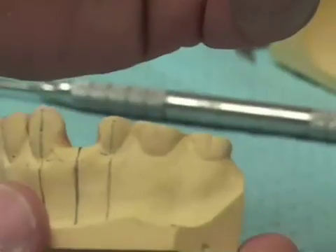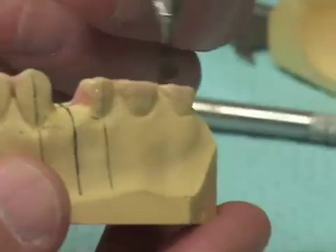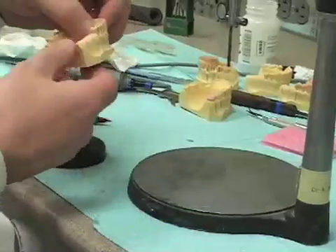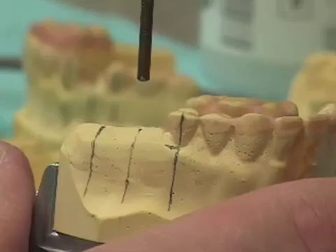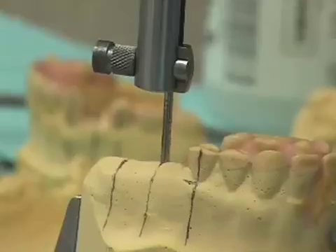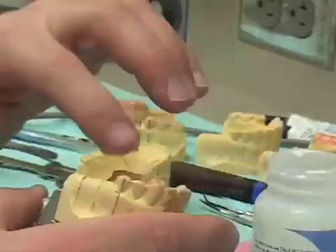We've got our blockout pretty well complete. What we'll do next is proceed to adapt our triad material for the fabrication of our x-ray guide. At this point I could replace the cast in the surveyor table, lining up those little lines I had on the back of the cast to make sure it's oriented the same way. I now remove the 2.8 millimeter drill and place instead the 2.0 millimeter drill blank, which can then be oriented exactly right over the small depression I placed in the cast earlier. I'll bring in a sheet of triad material and place some lubrication on the cast.